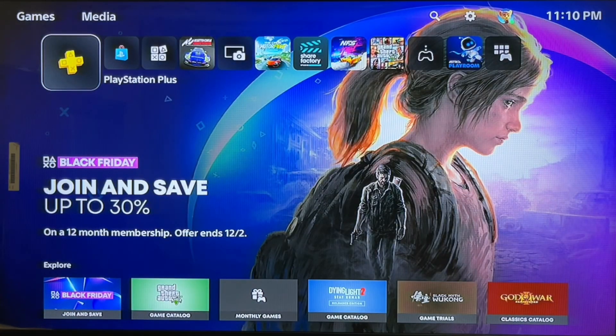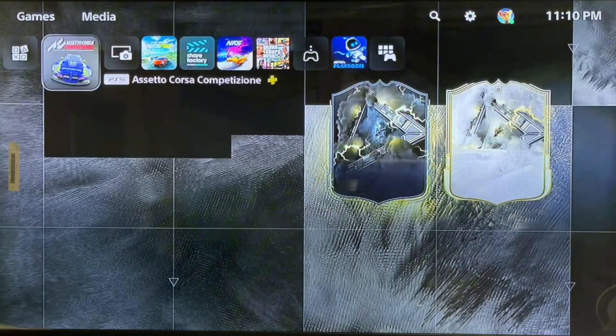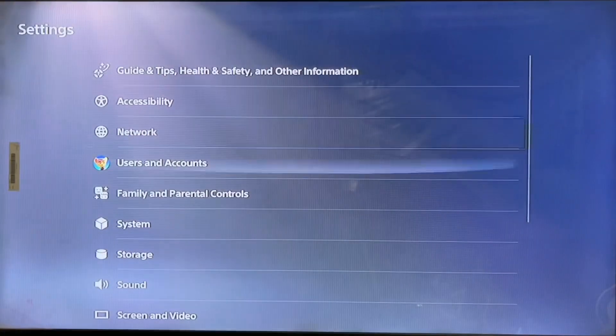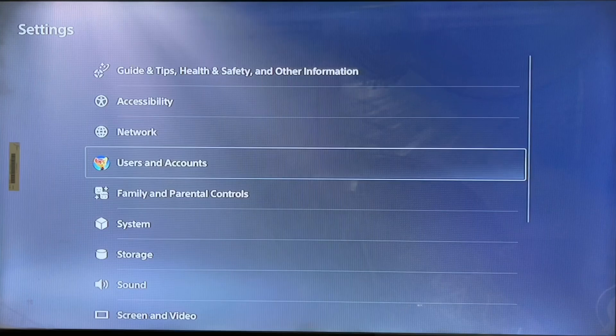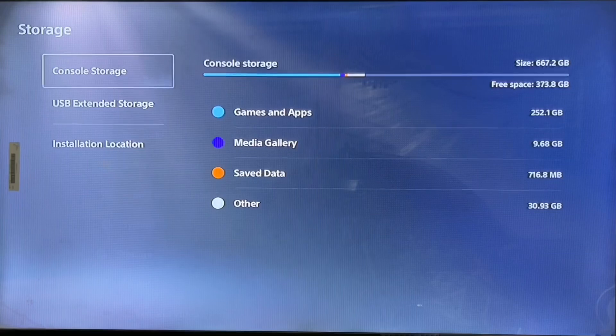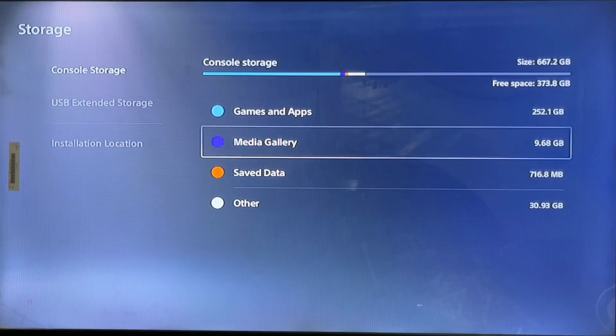Hello everyone, this is Harry talking about the CE-100006-7 error — the external storage drive cannot be recognized. So here we go: go to Settings, then Storage, and there you get the USB option.